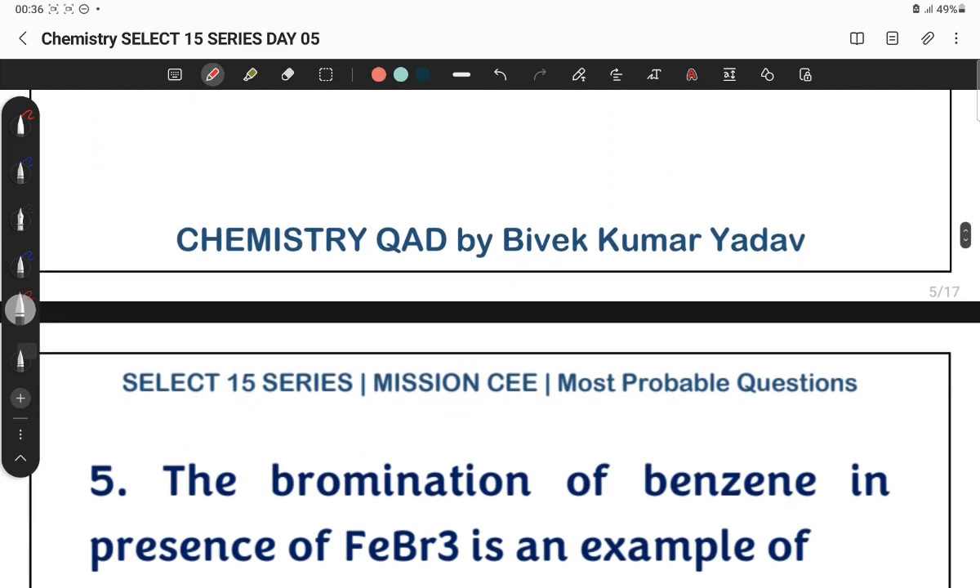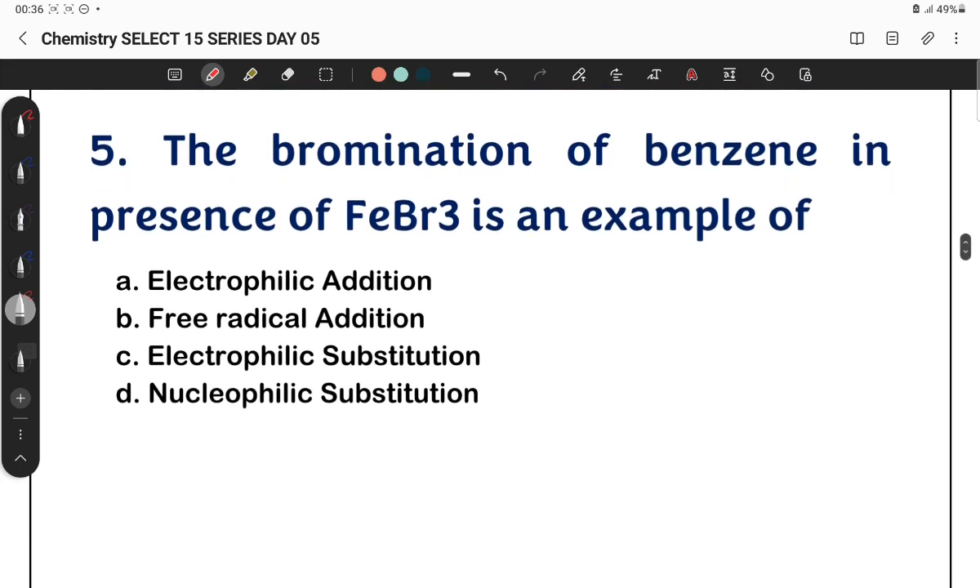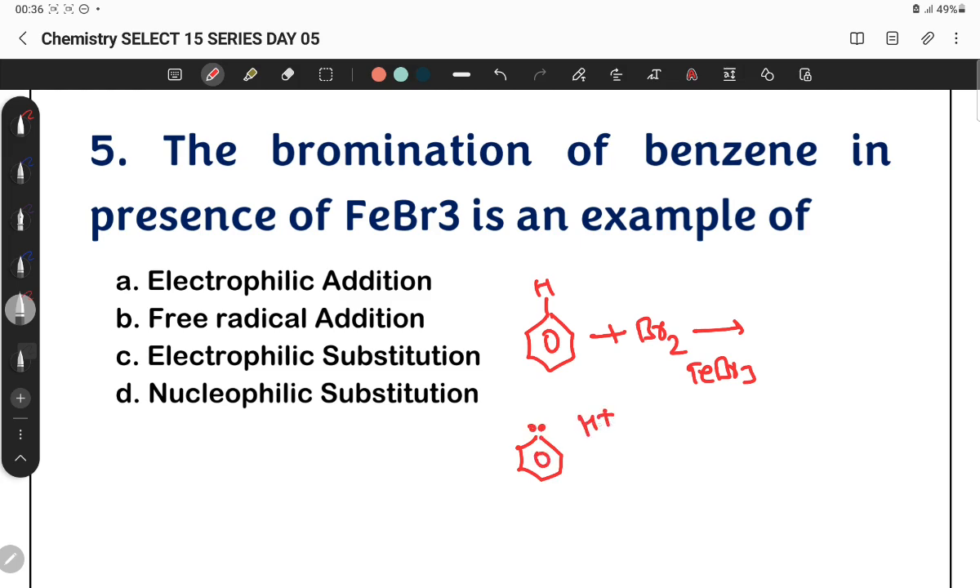Question number 5: The bromination of benzene in the presence of ferric bromide (FeBr3) is an example of what type of reaction? Benzene is an electron-rich center. An electron-loving species, Br+, attacks it. The bromine substitutes a hydrogen, so it is substitution by an electron-loving species — therefore it is electrophilic substitution.